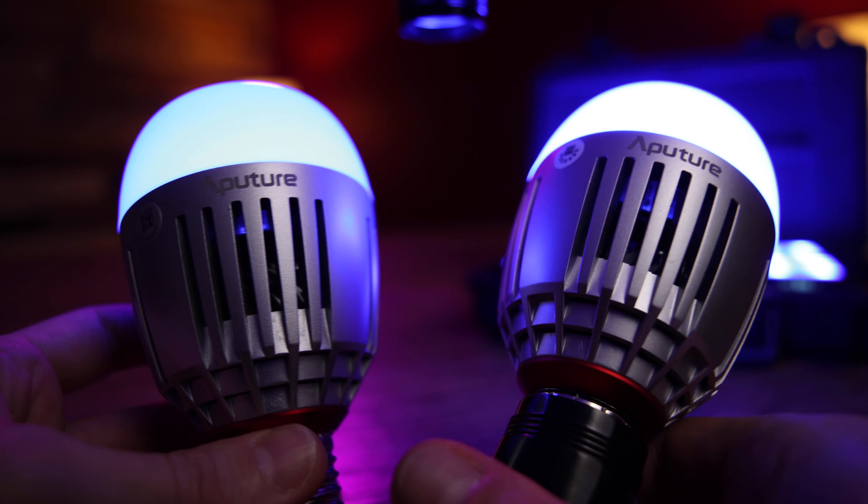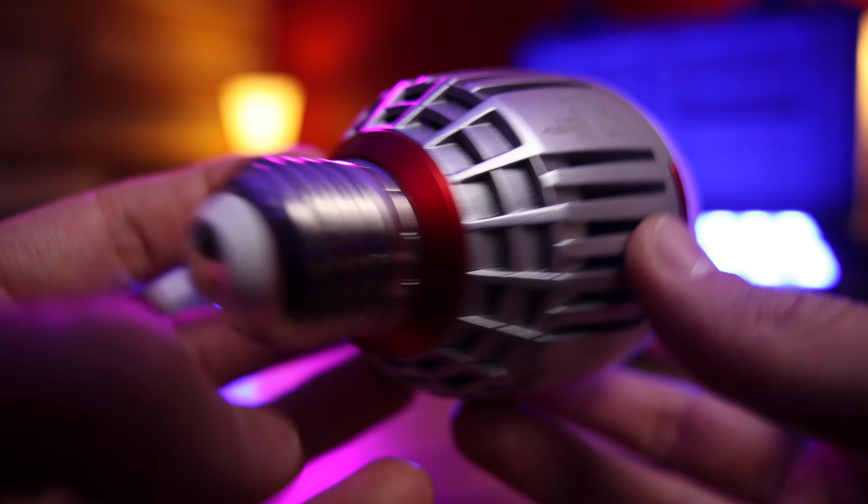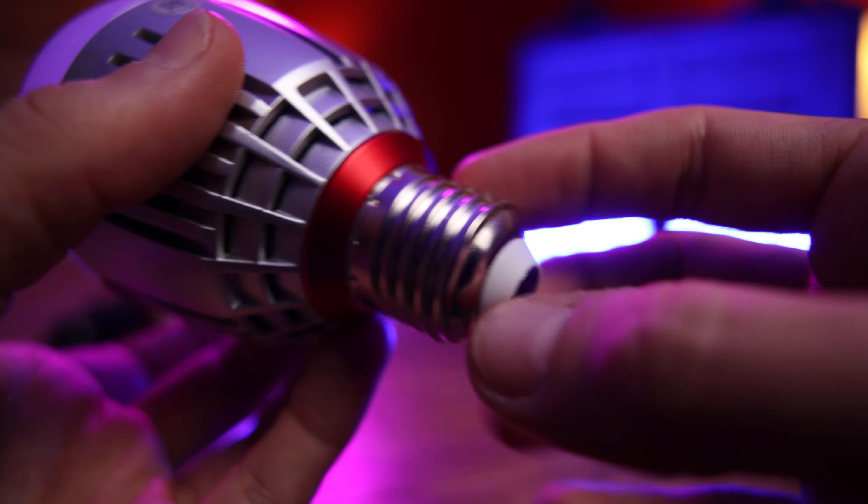The main use for these is fairly self-explanatory: to replace an existing bulb that's affecting the lighting of the scene — most of the time a practical light within the frame — so you just have much greater control over its intensity or color.